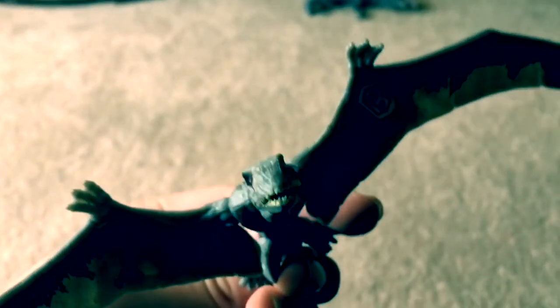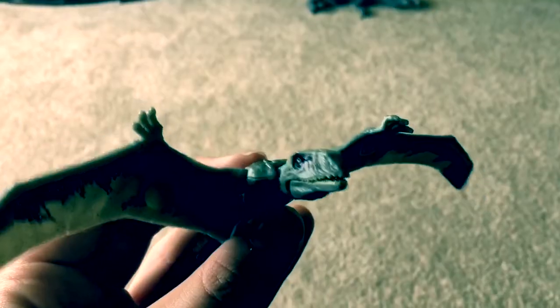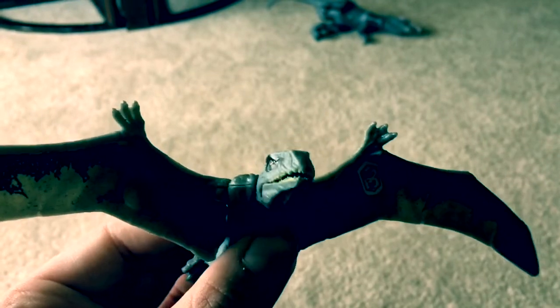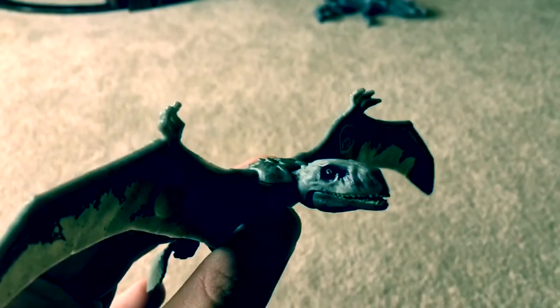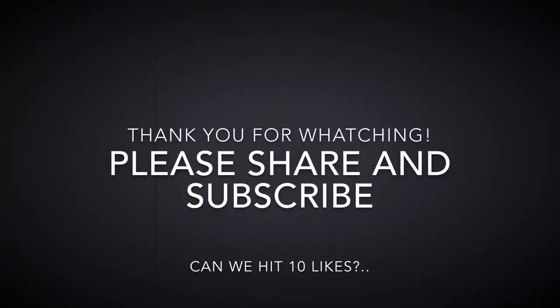Mattel did a really good job with this model. It looks just like the Dimorphodon — or should I say, the dinosaur — from the movie. That's pretty much all there is to say about this awesome pterosaur toy. If you're interested in my channel and my content, I really suggest you hit the like button, share, subscribe, and stay tuned for more Jurassic World Fallen Kingdom toy reviews.